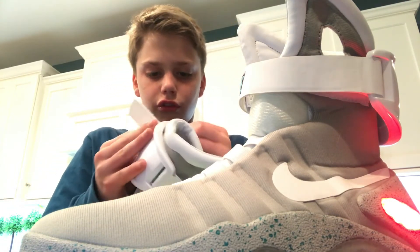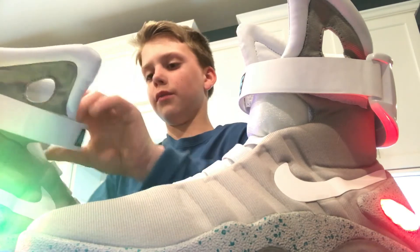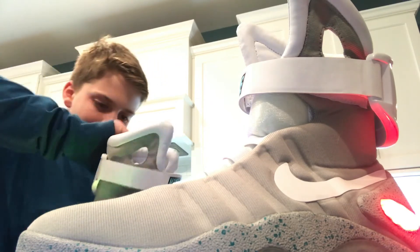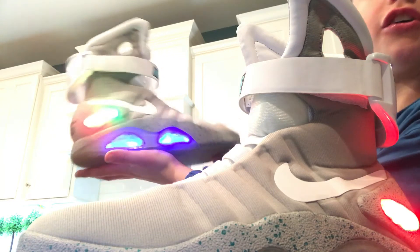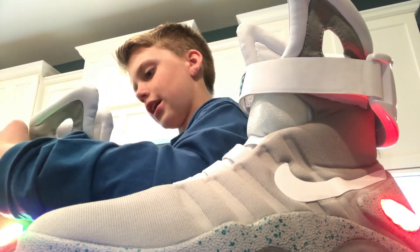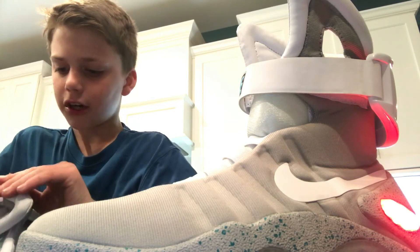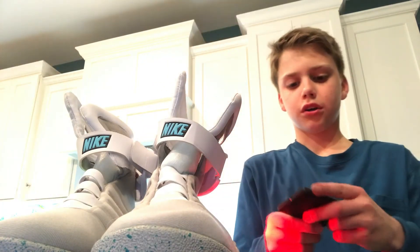I'm not going to wear them to school because you know. I ordered them a long time ago and they said they were gonna come. See, it looks better in person — it's got the Nike swoosh right there. There we go. Let me take — you have to point the remote right. There we go.